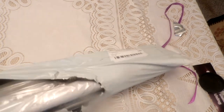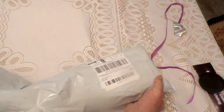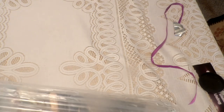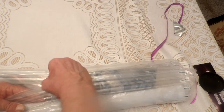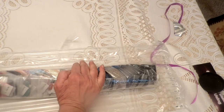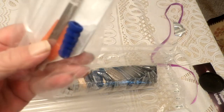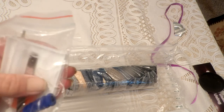It's bubble wrapped — I don't like bubble wrap. I'm probably going to do this one for my nephew. Anyways, it comes with a boat, one wax, squashy, and a nine-placer.